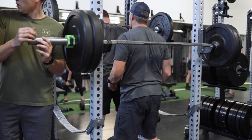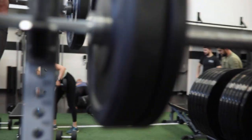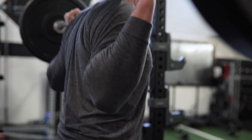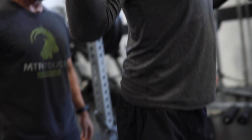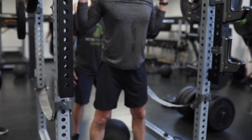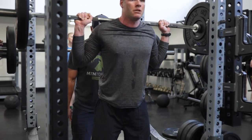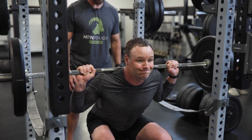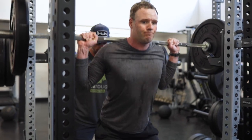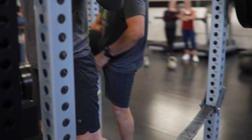Now we're going to try to keep our chest tall, so I'm going to squeeze your shoulders back. Lead with your butt coming back first, then you're driving your knees forward as you push your butt back. Drive your knees forward and out — a little more control on the way down. Your knees are caving in on you on the way up, so drive your knees out wider. There — they're fighting that. Good, that was a good one.